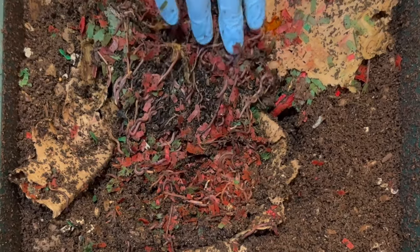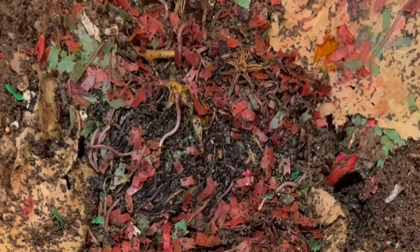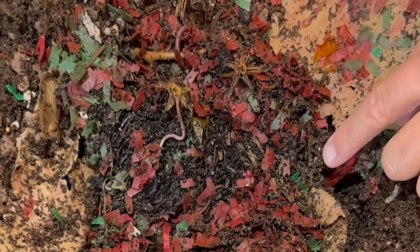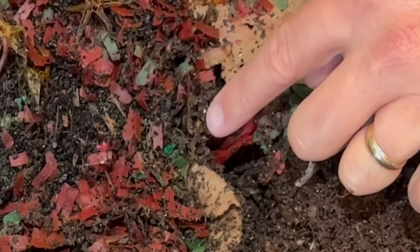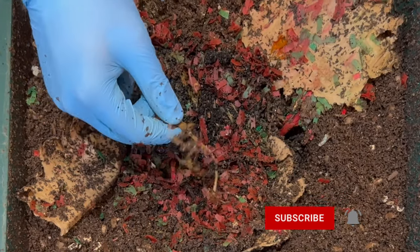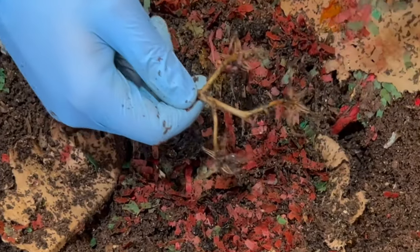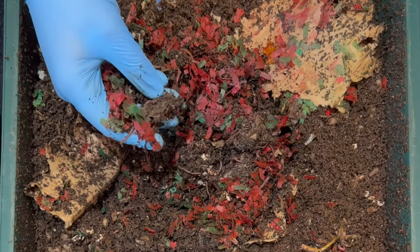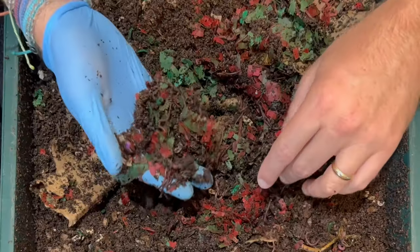Let's do a quick time lapse. Right on the end there is a cocoon — not sure if it's a red worm or blue worm cocoon, but pretty cool. Here are the tomato stems — they almost made little stars out of them, going in between and getting all the flesh, leaving only the fibers. Let's see if we can find that banana blossom. I'm not seeing it, and we put a pretty sizable blossom in there. Surely they couldn't have eaten the whole thing.